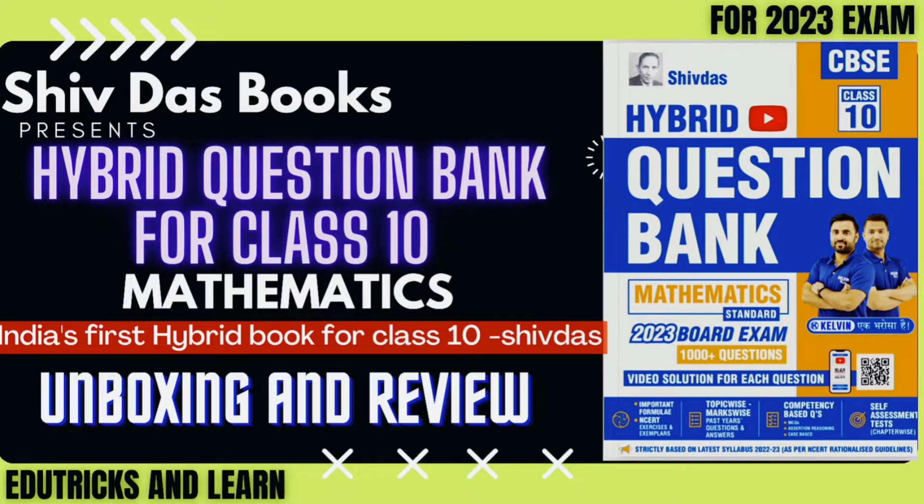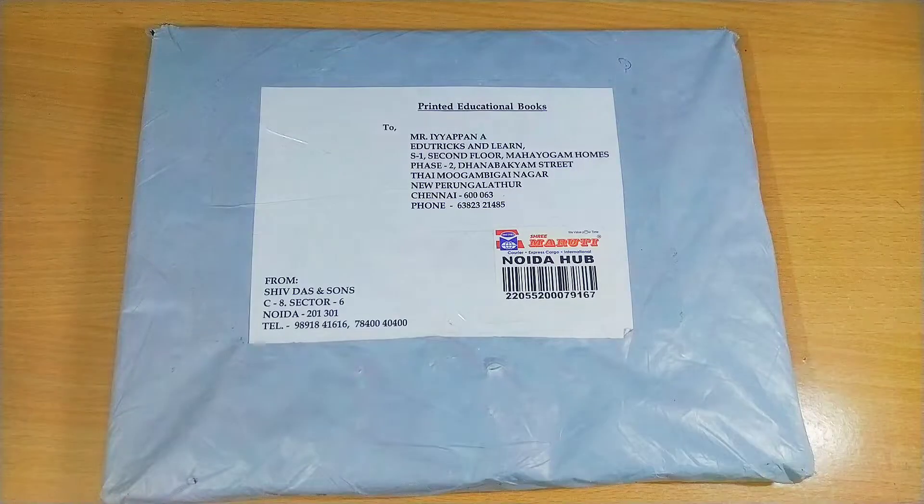Hello friends, welcome to Tricks and Learns. Today in this video we are going to see the complete review and unboxing of Shiv Das India's first hybrid edition book for Class 10 Mathematics 2023.